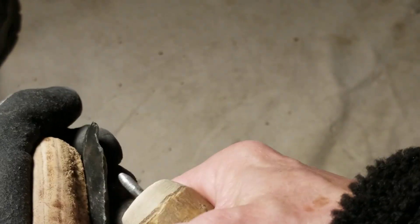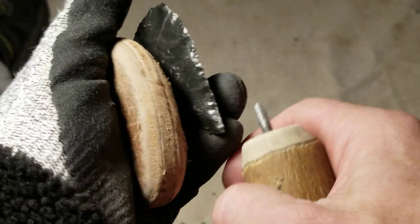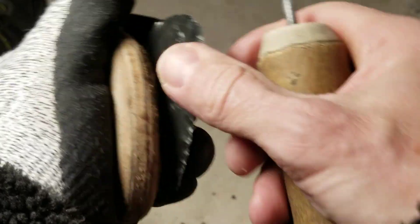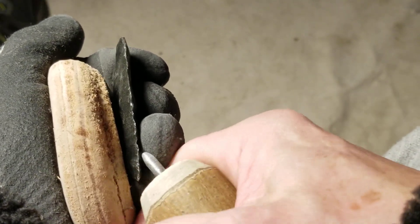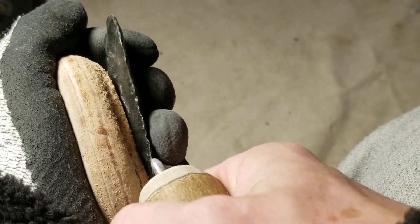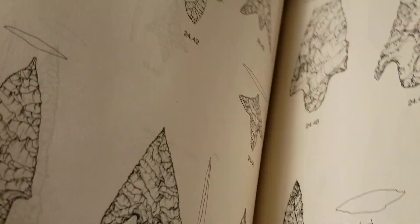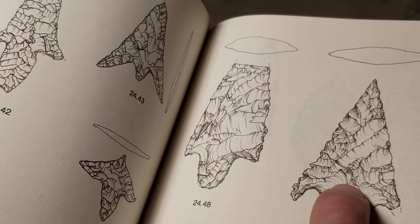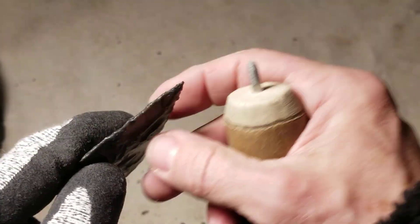Most projectile points were finished out with pressure, although I have seen some that look like they're done only with percussion - I'll let you know if I'm working on one like that. Looking at this picture, some of the flake scars look pretty big on the final stage. Some of these final stage flakes look pretty large, and this little pop-out here for the notch - those pop-outs might be percussion flakes.